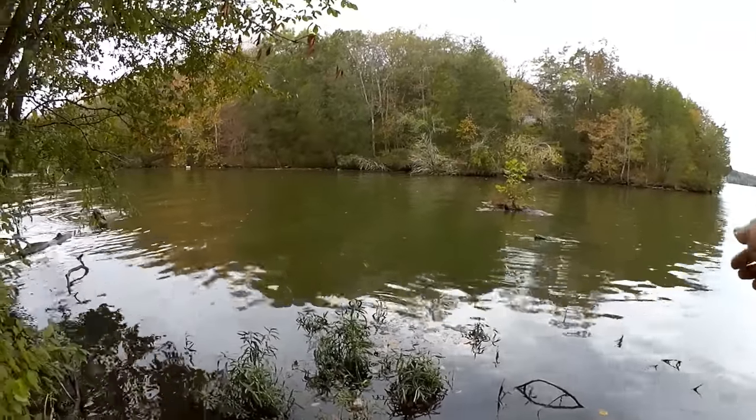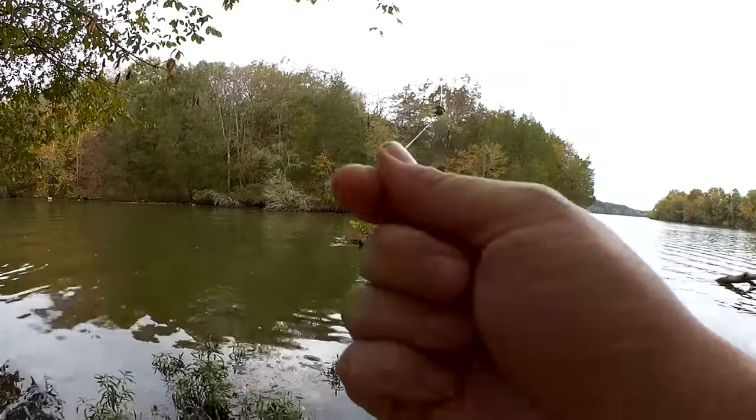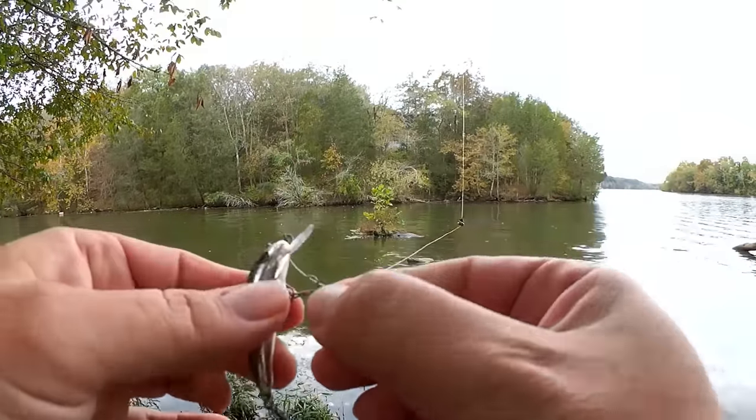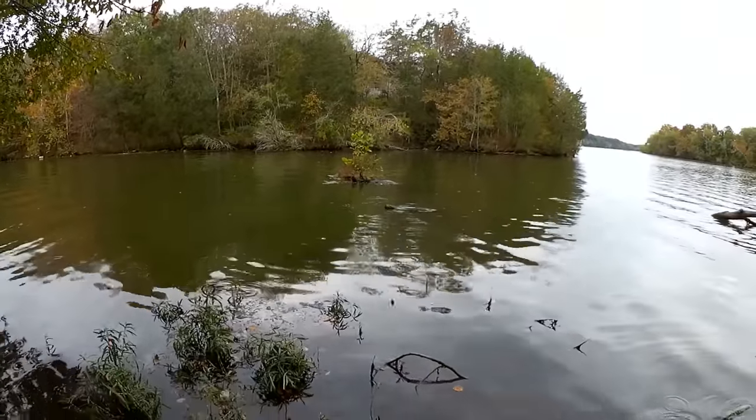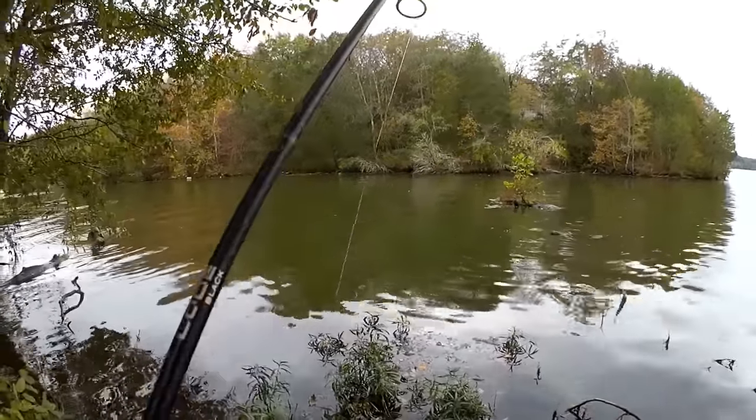That is something I did not catch last time I was here — that's a bass. Let's see what else we can catch.